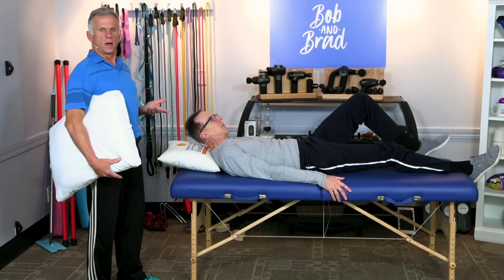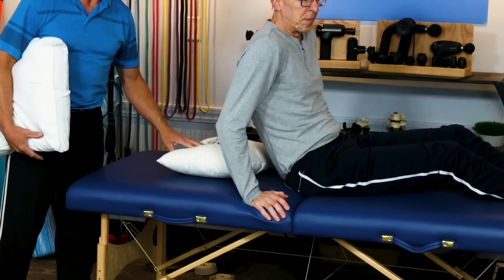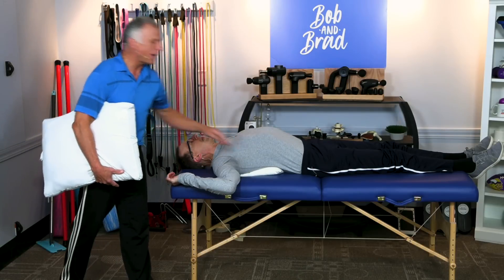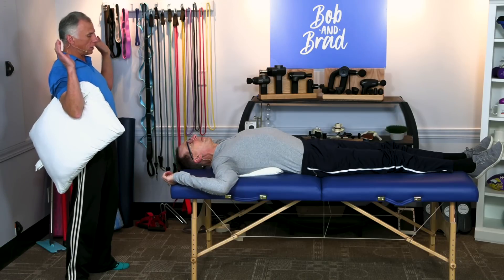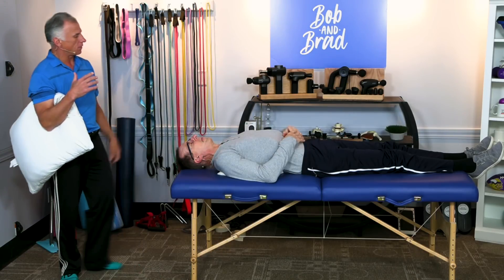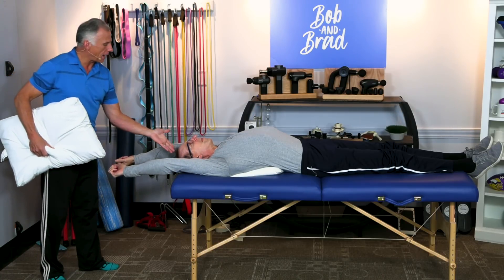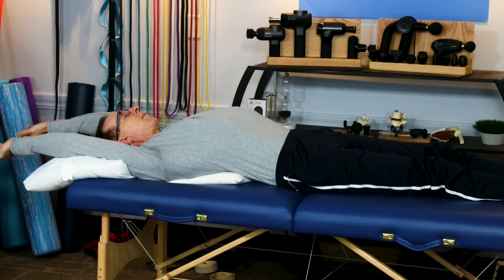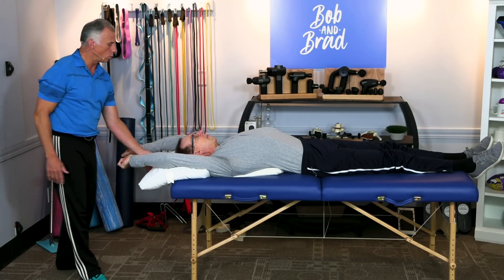This next one is for the back. You may need another person to help — get one pillow underneath your mid back and lie on it. That stretches and arches the back. If it's not comfortable, avoid it. Bob's got his arms up, which is more aggressive versus arms down by his sides. If it feels good and you want more stretch, bring your arms up and even overhead. Some people with a tight neck may need a pillow under their head. It's easier to position the pillows with someone helping, but some people will do well with this one.